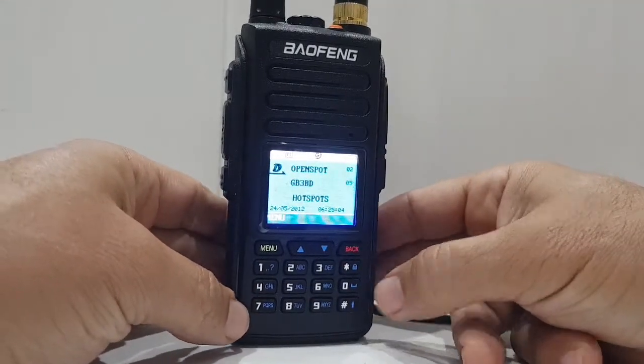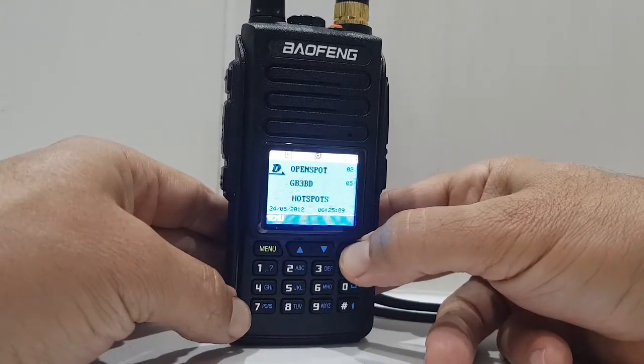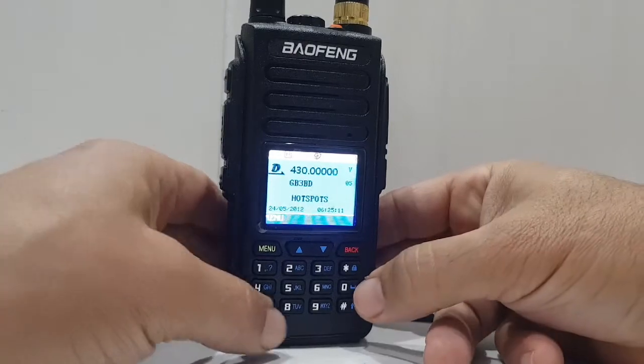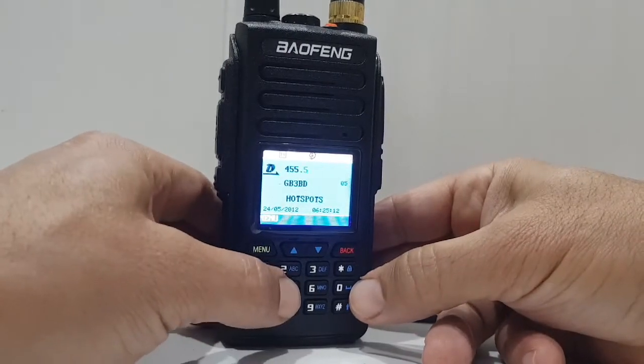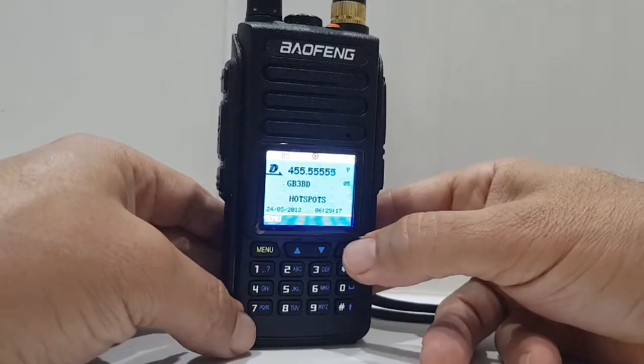Now if you want to go into VFO mode, hold down this back button. There you are, VFO mode, you can now type frequencies in. To go back to channel mode, hold it down again.